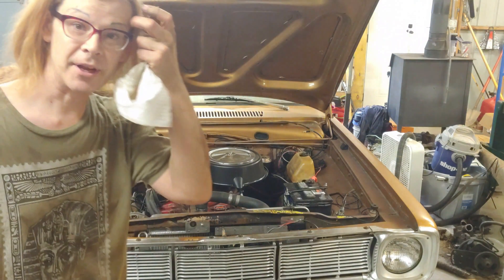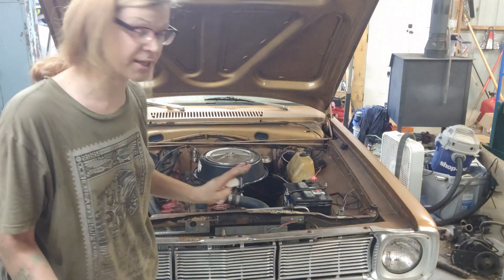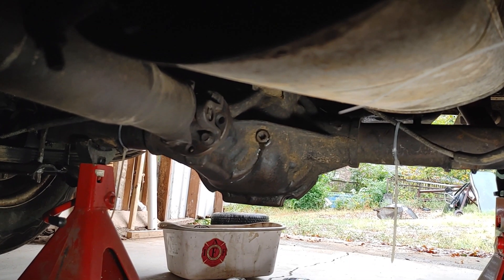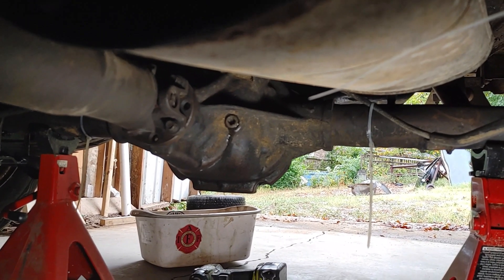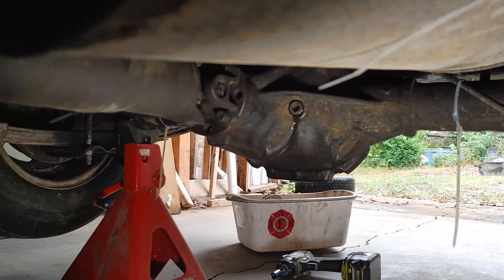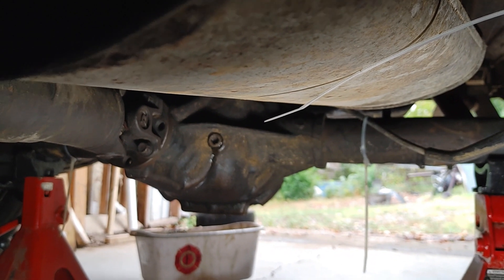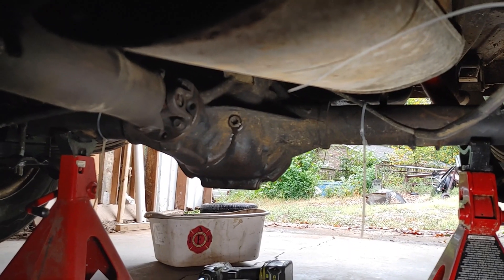I checked the differential fluid just now and it looks fine, so we're just going to leave it. It's full — it didn't need a drop, so why mess with it? I thought, well if it's leaking that means there's fluid in it, so I took the fill cap off and it was full all the way up to the cap. You could see there's oil running down — somebody serviced it, you could see there's black RTV on the cover. We'll get it next year; it's good for now, we're going to run it.